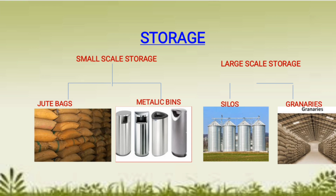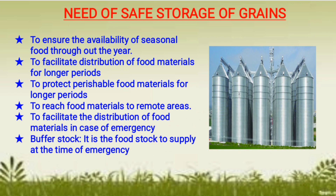In large-scale storage, special chemicals and pesticides are used to protect the grains from pests, rats, rodents, bacteria, and fungi. Safe storage of grains is essential to ensure the availability of seasonal food throughout the year. When grains are stored properly, food can be made available throughout the year to facilitate distribution of food materials for longer periods.